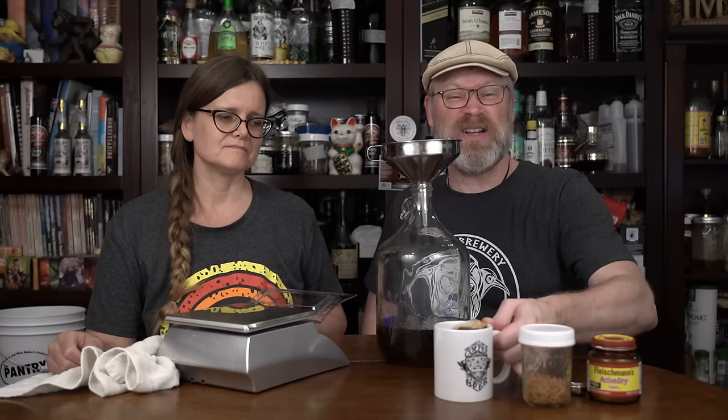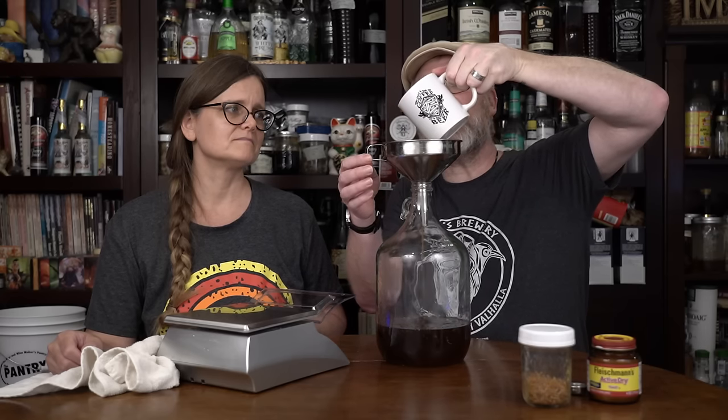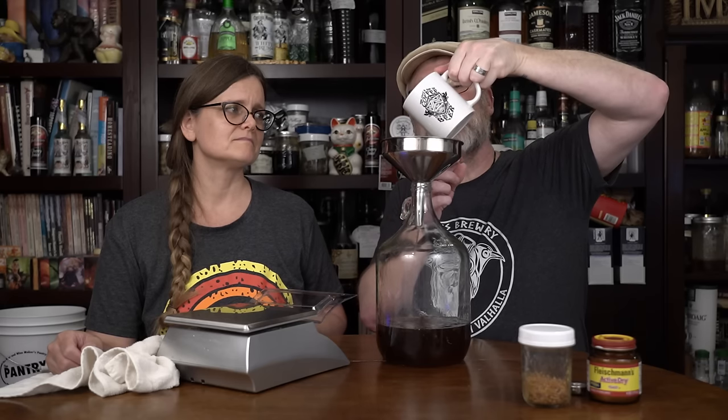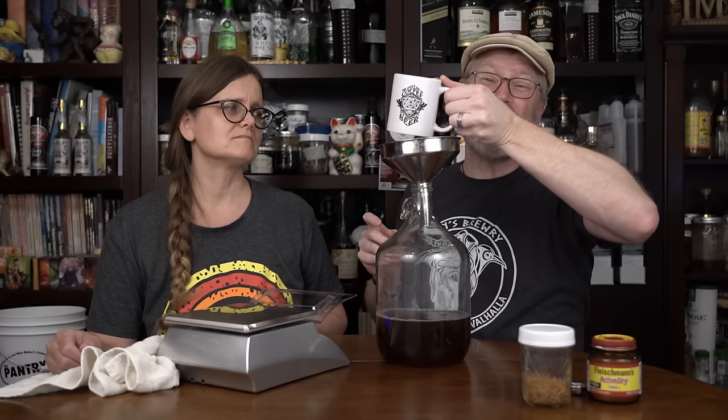I'm going to take the hot tea — it's been steeping for about 10 minutes — and drizzle it down the sides of the funnel, rinsing and melting the honey down into the vessel. That gets out most of it.